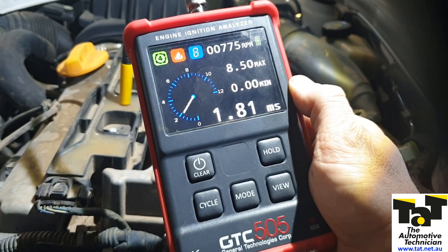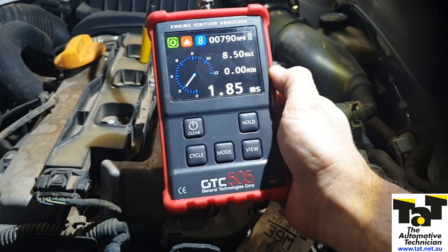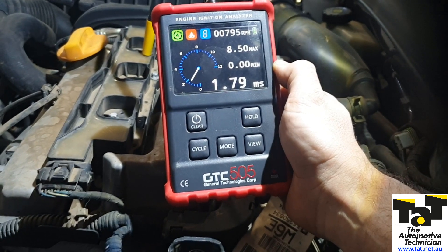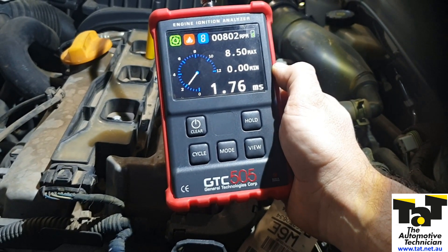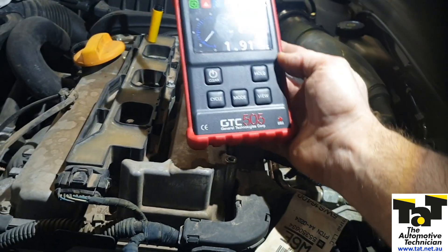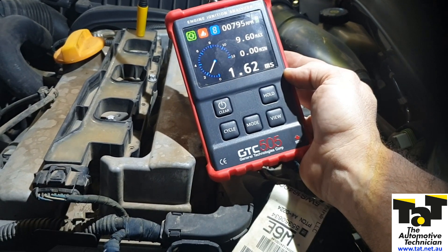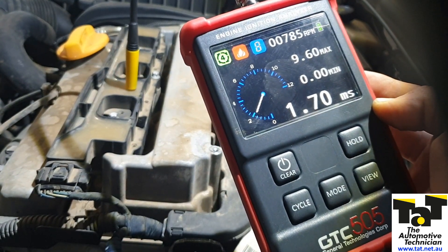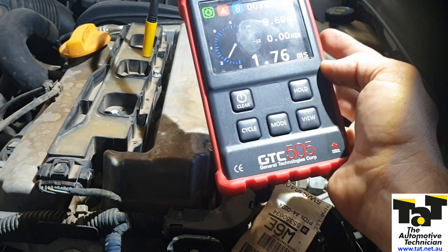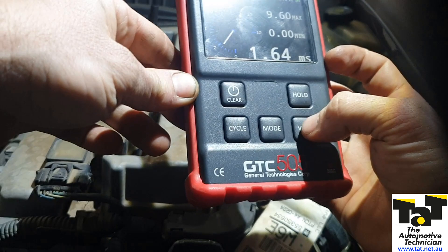Moving along — fairly similar, 1.6, 1.8. Gets to number two — a little bit higher, if anything. Things kind of smoothed out a little. She's jumping around a bit, and that jumping is actually happening while the misses are happening. So this isn't a dead miss at this point — it's missing erratically. On number one, around 1.6 to 1.7, which we were consistently getting on the other cylinders, whereas number two seems to be having a little bit of an erratic time. Currently not missing, but definitely something going on there.